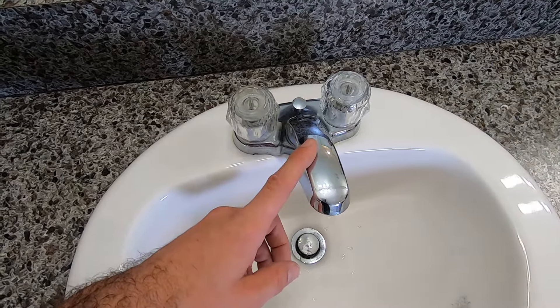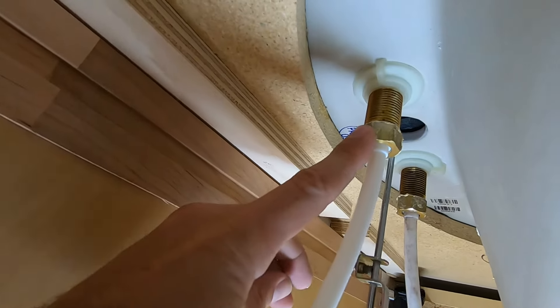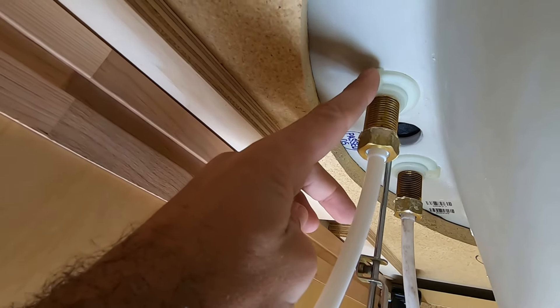Since that's all disconnected, we can go ahead and get this taken out. The next step is to remove these water lines and then remove these retainers, and then it's ready to come out.